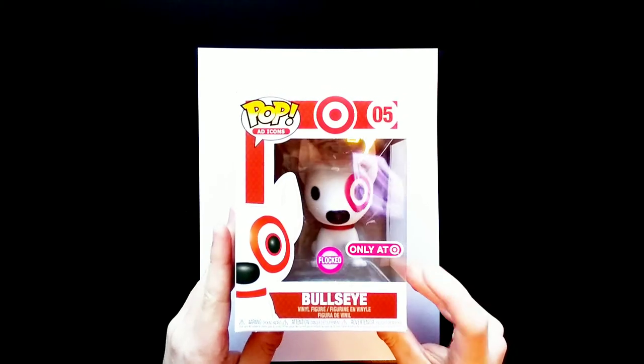Hey everyone, welcome back to PopDraw! Today I'm going to be showing you how to draw Bullseye the Target dog based on this Funko Pop design.